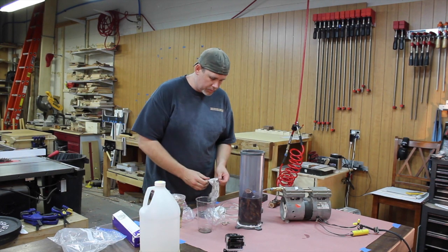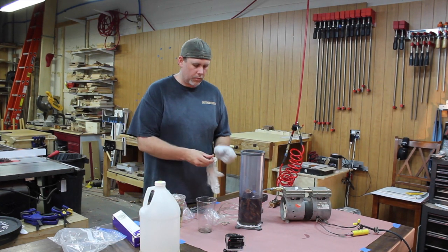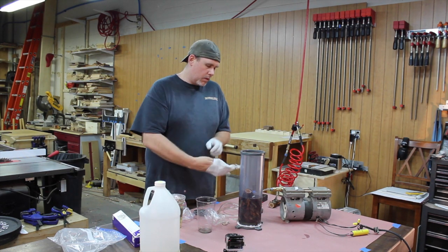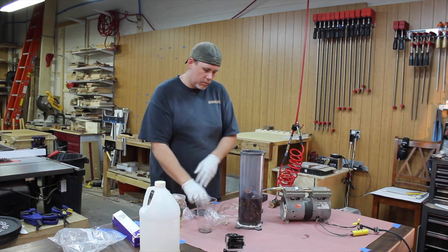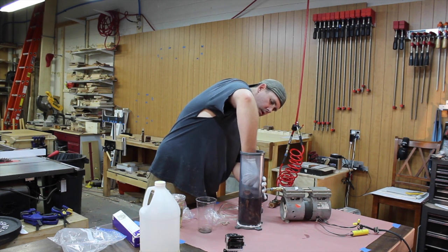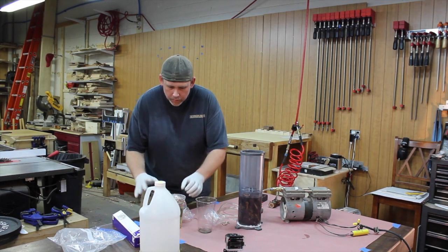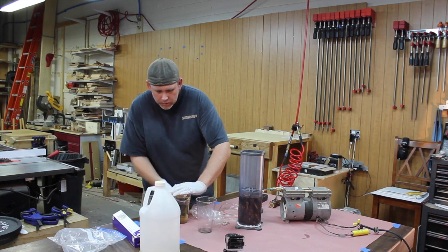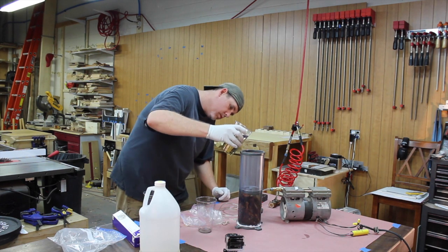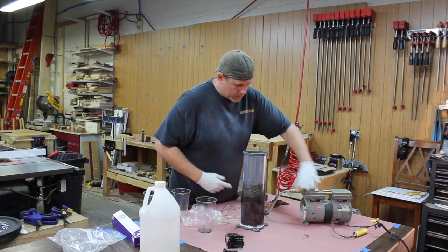I'm going to put the gloves on. With this setup, you get a little grate that you just jam in there — it keeps the wood from floating and holds it all down. Now I've got a little bit more resin to add.